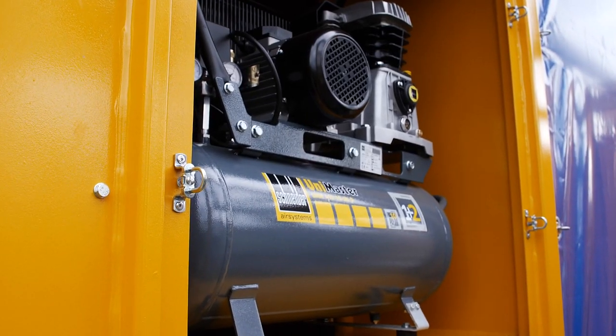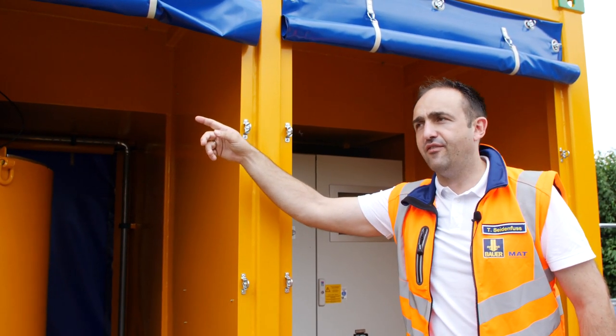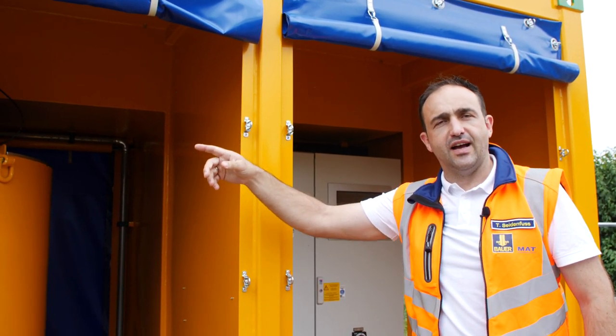All mixing stations of our CMS series are available both with this canvas, which is the so-called soft shell version, but we do also have a hard shell version with side doors and container walls.